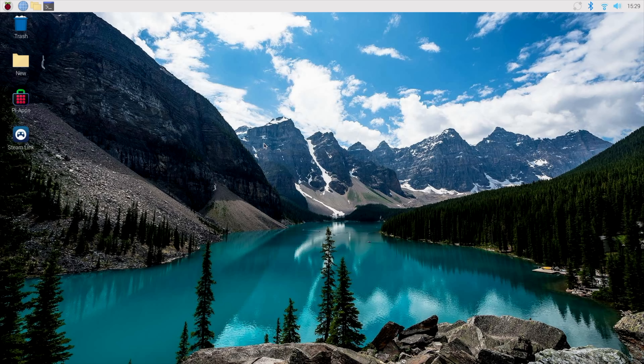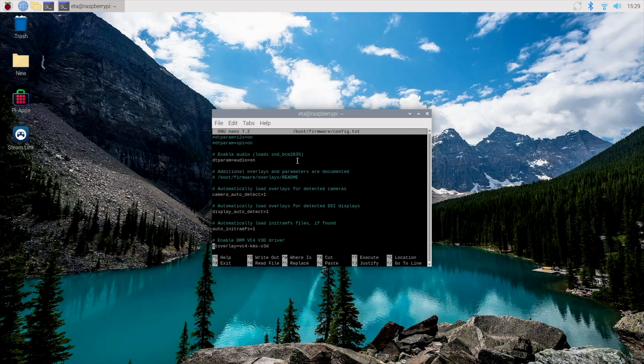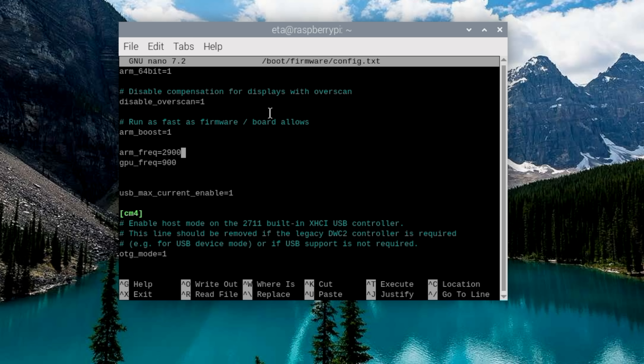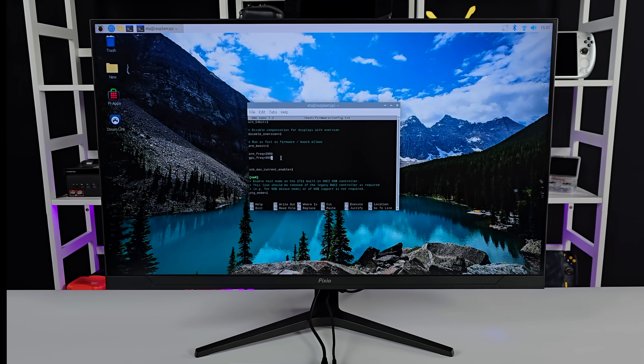When it comes to performance with the new Pi 500, for most people it's going to be just fine, but I always like getting just a bit more. So I do a little bit of overclocking — definitely do this at your own risk. We want to go to the boot firmware config.txt file and scroll all the way down. I've set arm_frequency to 2900, which brings the CPU clock from the stock 2.4 gigahertz up to 2.9. Some people have gone to 3 and 3.1, but I've run into crashing issues with my Pi 500. For the GPU, I've gone up to 900 megahertz — gpu_frequency 900. There's lots of great information online about overclocking the Pi 5, which is basically what we have here in a keyboard form factor.